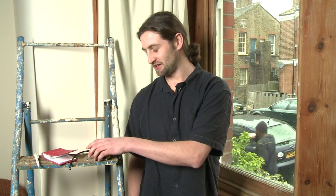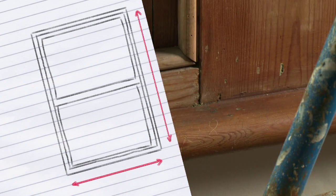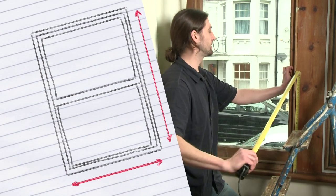Many homes have sash windows. To take measurements for your secondary glazing panels, use a tape measure to measure the width 2cm from either side of the beading. For the height of your panel, measure from the bull nosing to 2cm above the top of the upper beading.